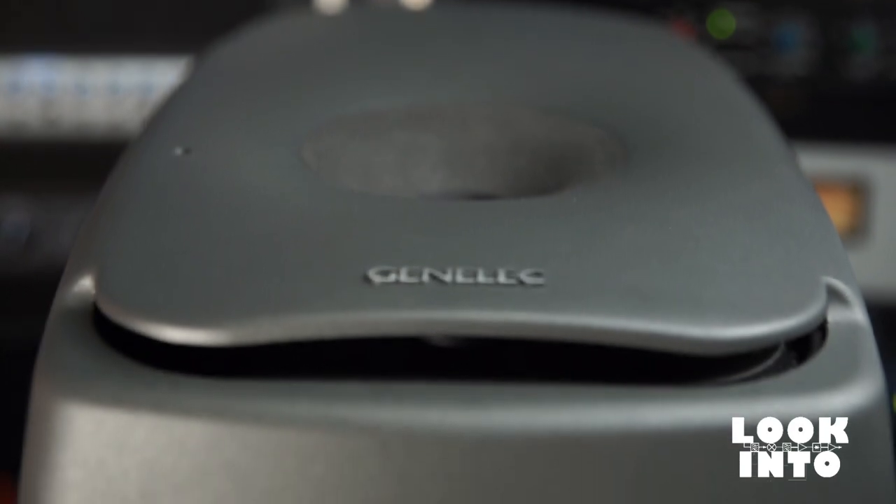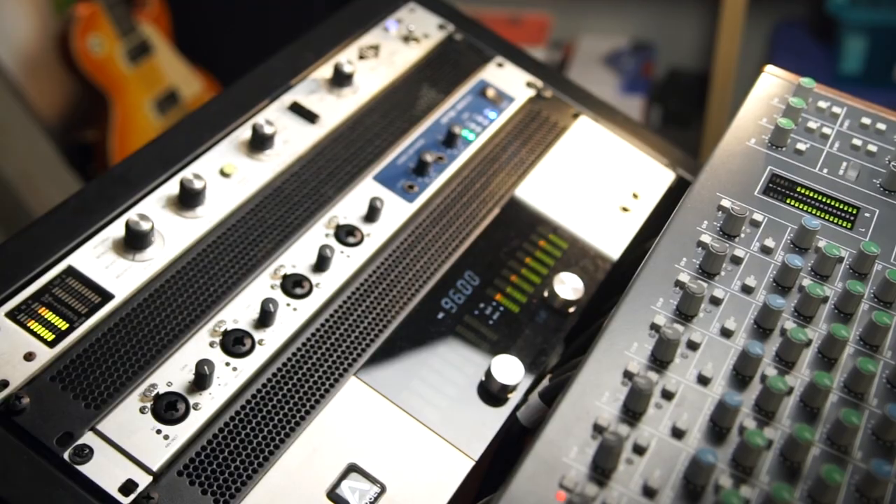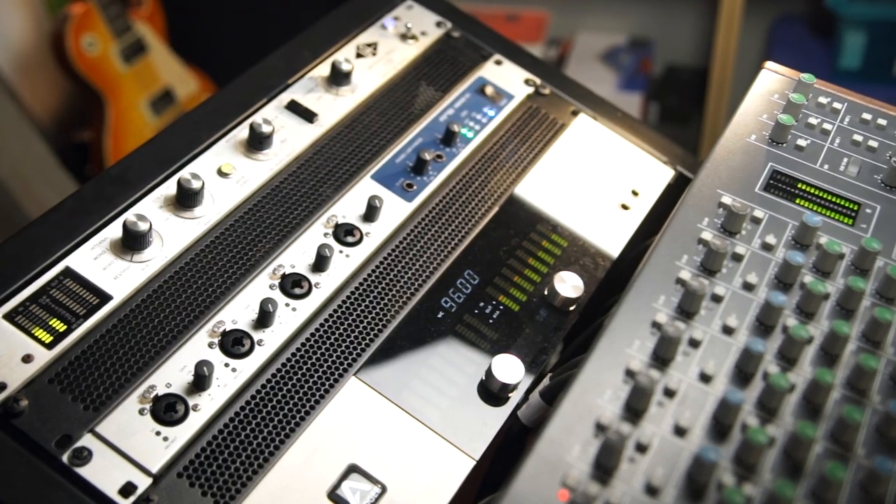Hi everybody and welcome back to Redstone Productions. Today we look into the Genelec 8351s and will discuss the importance of correct monitoring in professional studios. When I started as a mixing engineer, one of the main issues I was struggling with was the fact that my balance would not properly translate on other systems, so I would get a lot of revision calls from mastering engineers about my low end being either too loud or too soft.